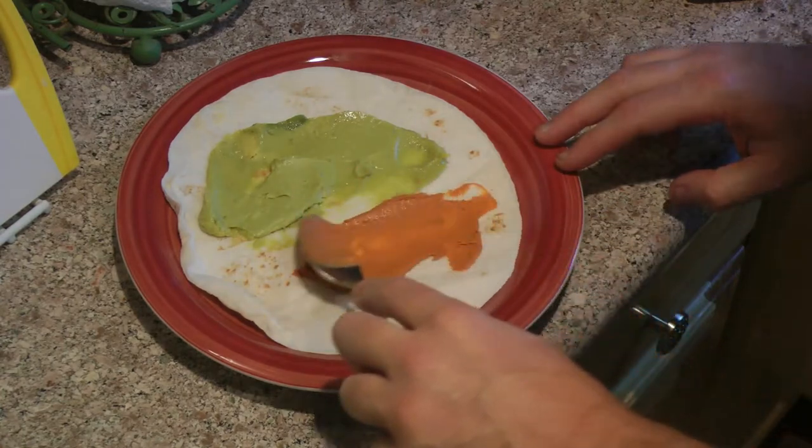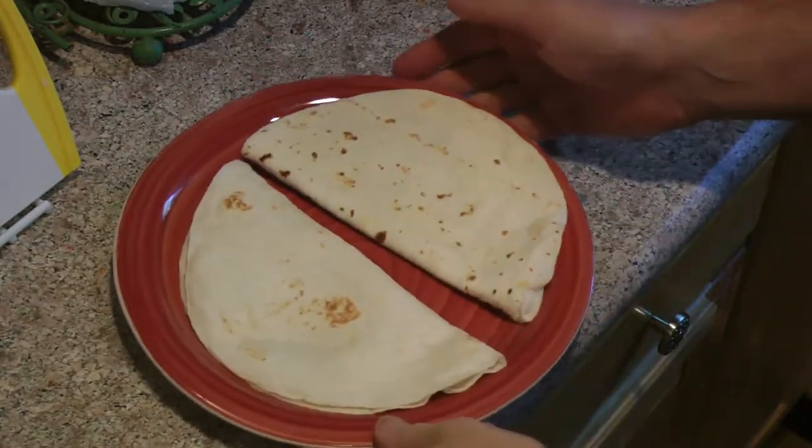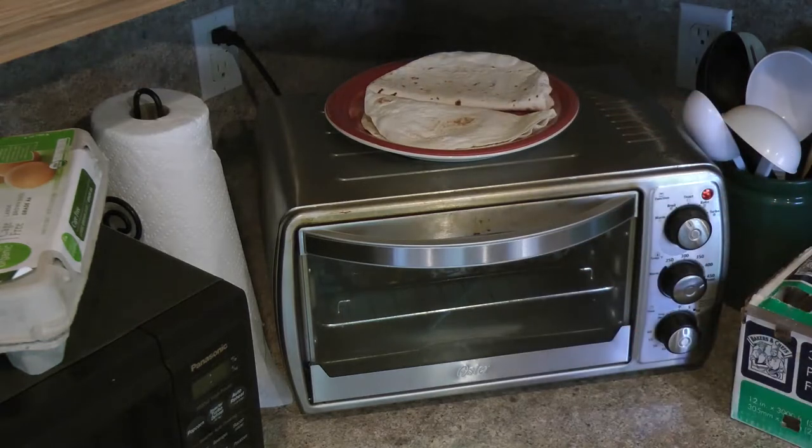You can add whatever ingredients you like here — let me know in the comments what you like on your fish tacos. I'm going to warm up the tortillas on top of the toaster oven.